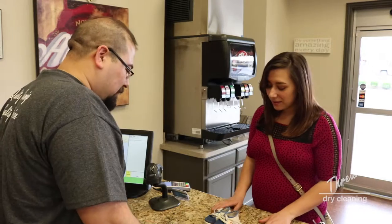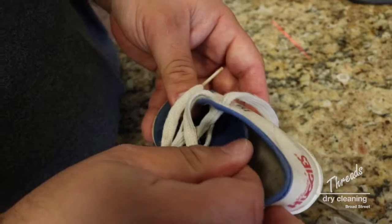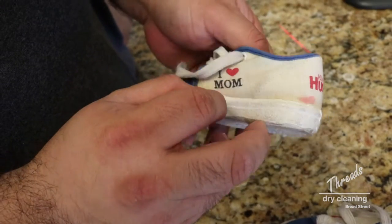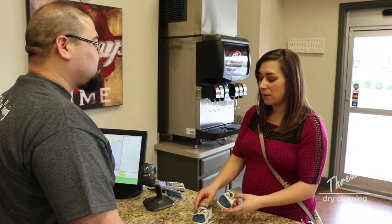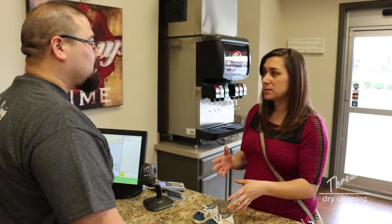Yeah, we could definitely help you with that. It won't take very long. We're gonna have to hand treat these. Now, I'm kind of concerned because they are a family heirloom and they're very special to me, so I just want to make sure you're not using any harsh chemicals or anything that will damage the shoes. Can you tell me a little bit about your process?